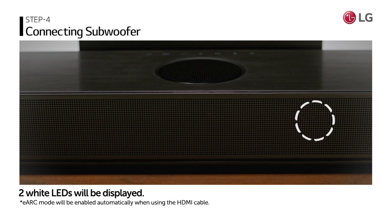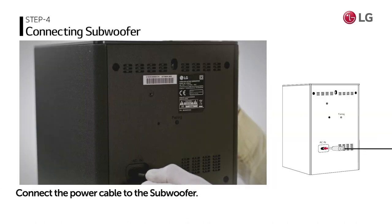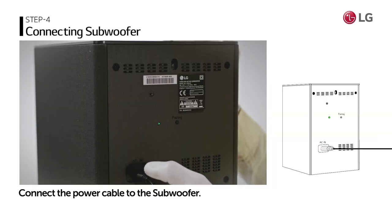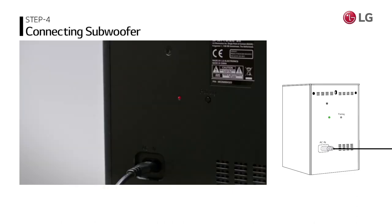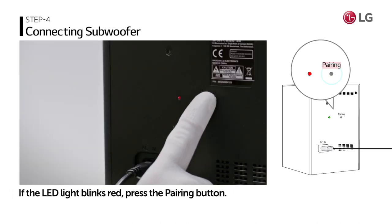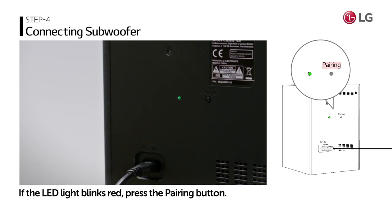When connecting the soundbar to a power source, two white LEDs will be displayed. Now connect the power cable to the subwoofer. On the back of the subwoofer, a green light will be blinking. When the green light turns solid, the soundbar is connected. If the LED light blinks red, press the pairing button to fix the problem.